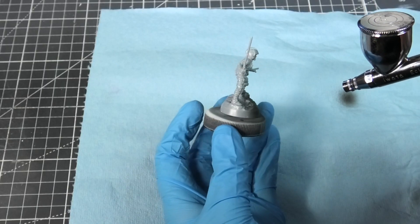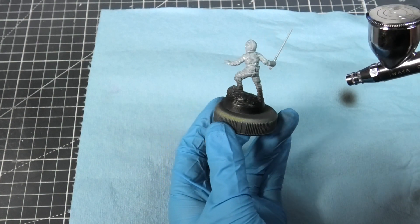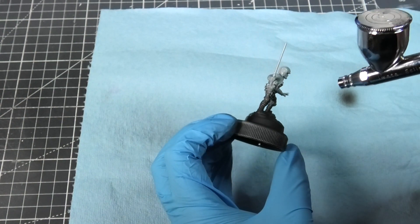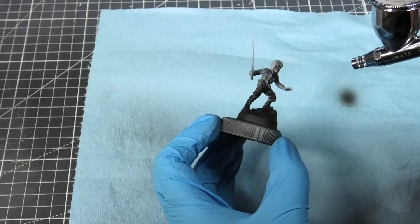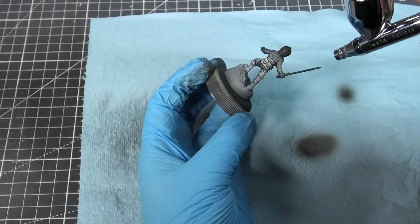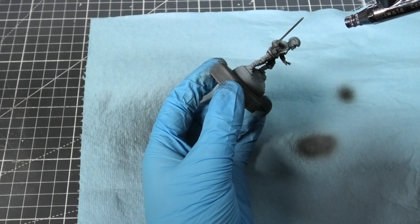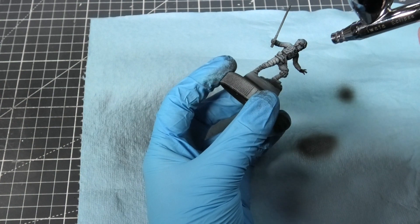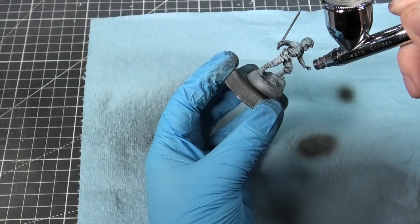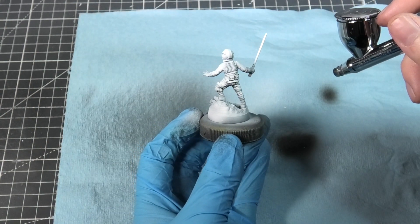I'm going to be using an airbrush for this, but you could use a spray can. I'm starting off with just an all-over black, making sure to get underneath as well — not too thick, because I don't want to obscure the detail. Then I'm taking a white and applying that from just above, which highlights all the details and gives me a sketch of where the light would fall on his clothing. Once the priming is done, I'll give it some time to dry.